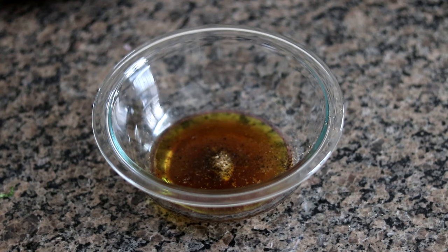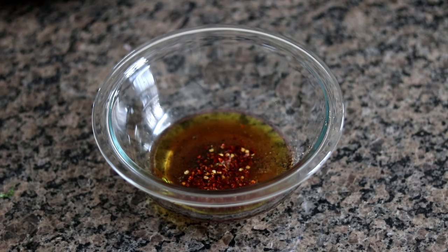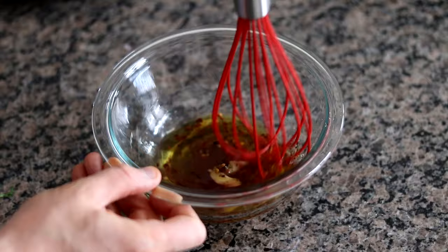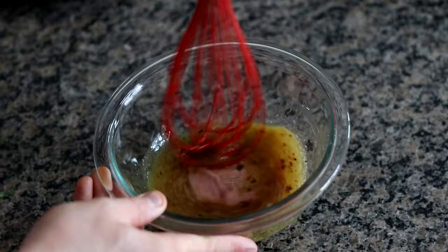The next ingredient is optional, but I personally love it. I'm going to go in with a pinch of crushed red pepper flakes for some heat — again, only if you like it with a little bit of heat. Now we have all of our ingredients for the vinaigrette in a bowl. We just want to whisk this up — just take a whisk and mix this vigorously until it emulsifies and gets a nice, smooth, thick consistency to it.